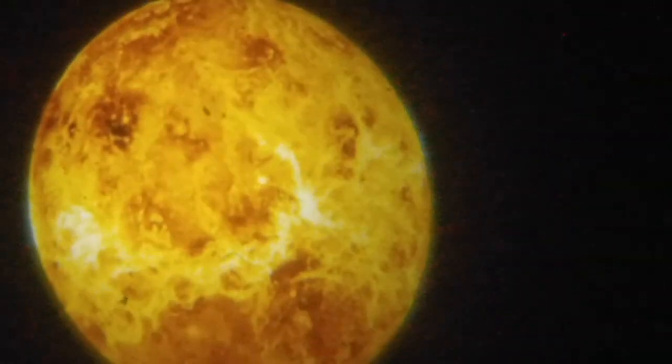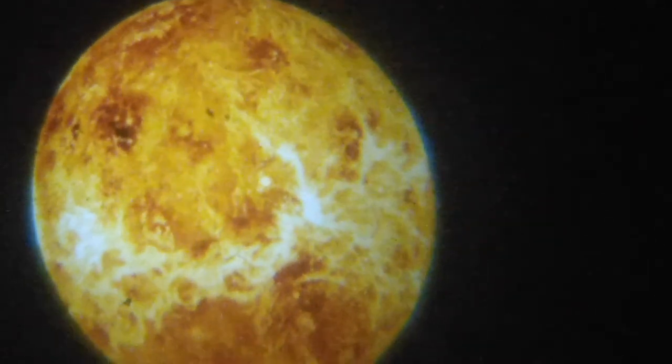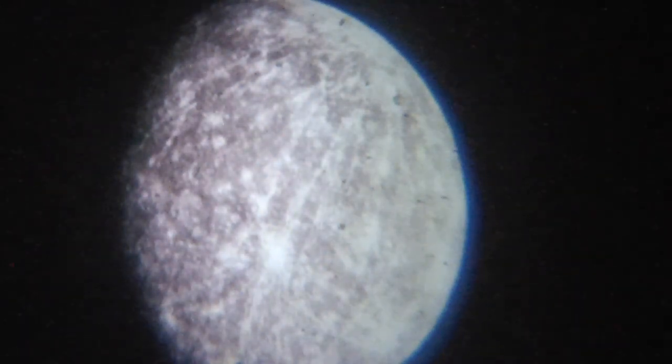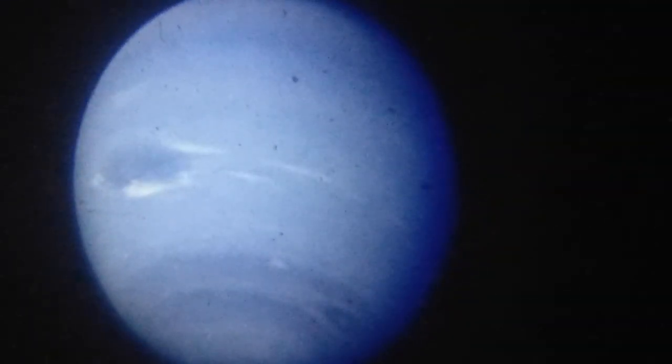Of course we all know what this is — this is Earth. We all live here, whether you're rich or poor, whatever you think you are, you live here. This is again the Sun — looks nice. This is definitely a moon but I don't know which one. Pluto is not really a planet, it's a dwarf planet. And we're back to the blue planet. Let's go to the next part.